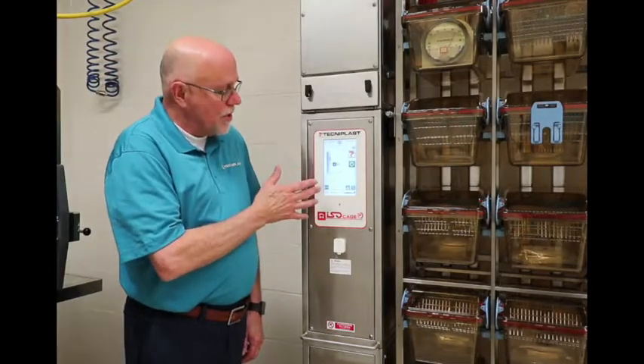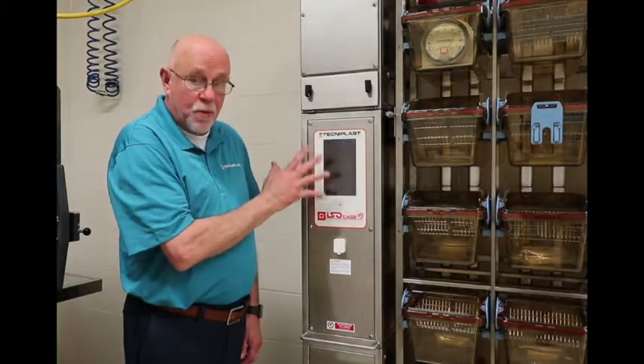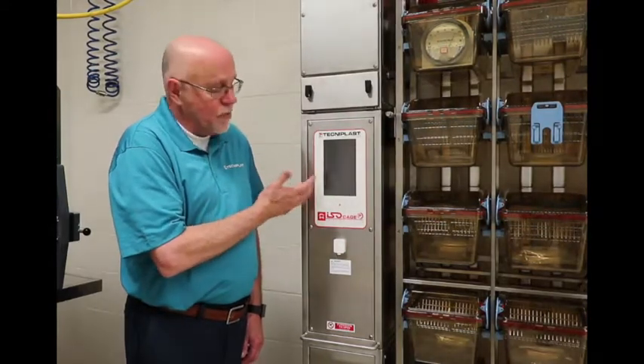We are now going to go over the touch screen. Initially, when you walk into the room, the screen will be black as it's showing here now, so that the light is not going to disturb the animals at night.